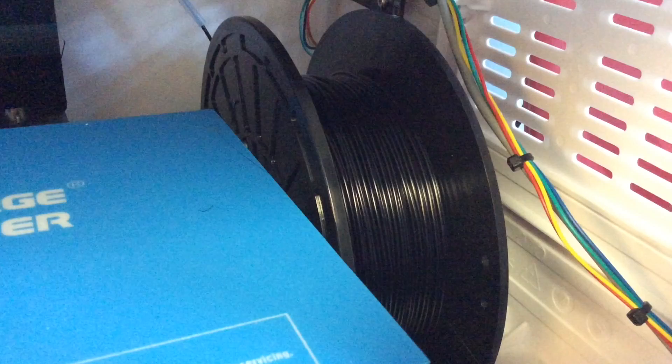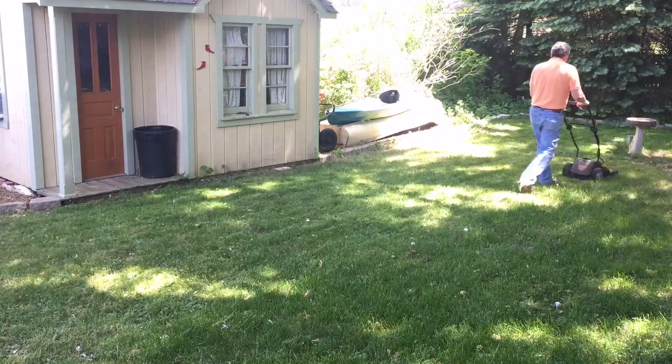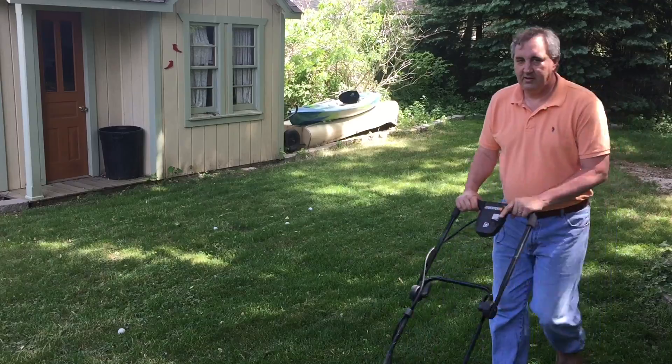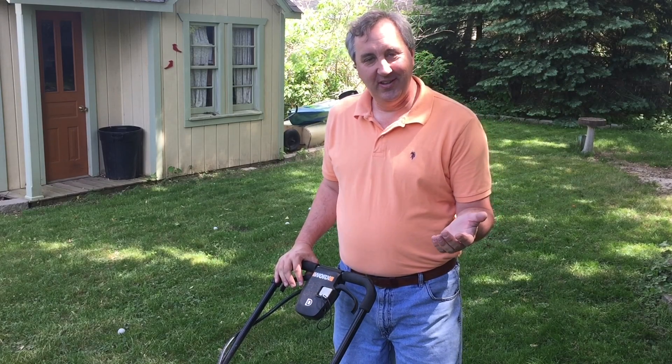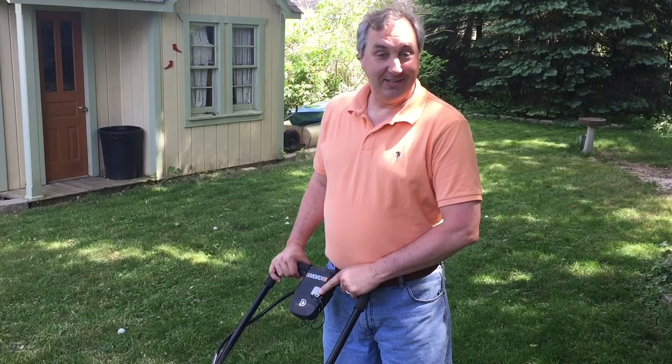Now it's time for a time-lapse. What did you think I was going to show you — some boring 3D printers? This is what I do when I'm killing time: I cut the grass. It's a time-lapse!